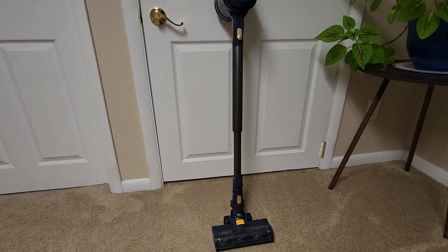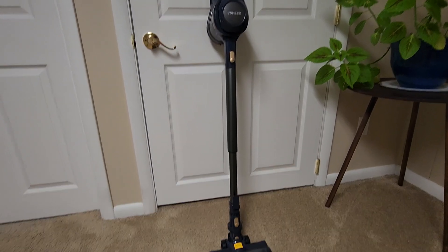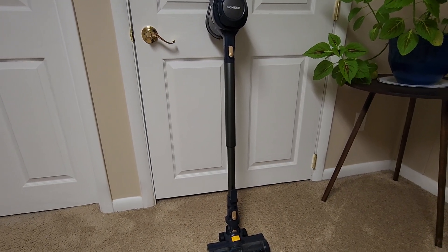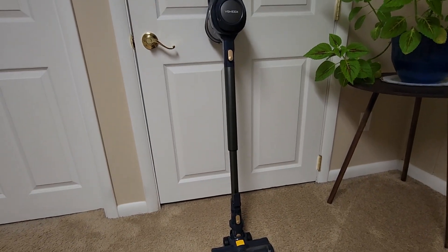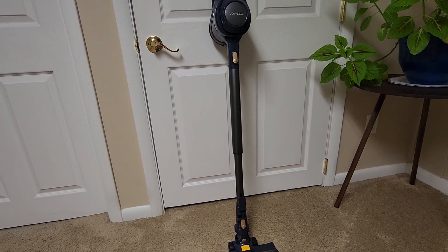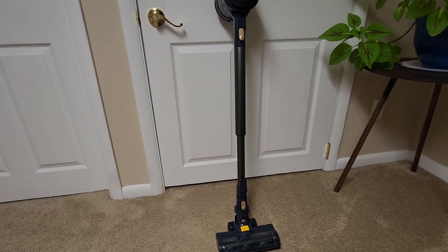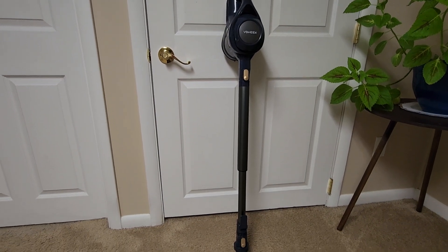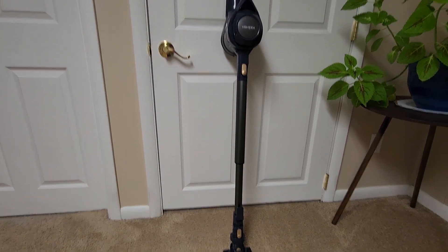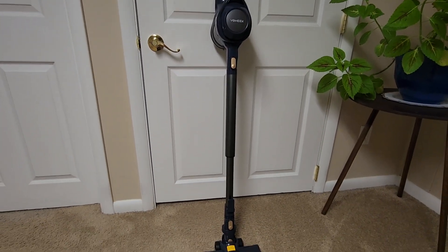All in all, if you're just looking for something really light and kind of cheap to vacuum up some hard floors on a daily basis, I would definitely recommend this. But if you want something you can use anywhere at any time and get good suction, I do not recommend this vacuum — it's just not gonna hold up for you. Anyway, that's my very quick and honest review of the VoWeek cordless vacuum. Thanks for watching.